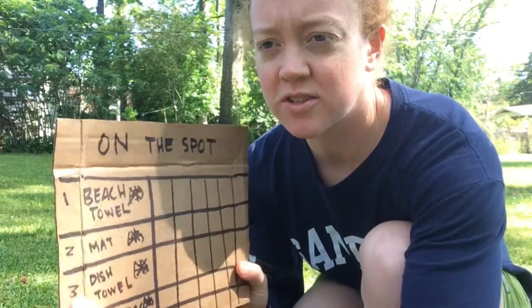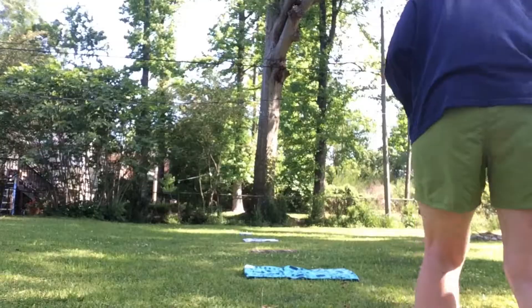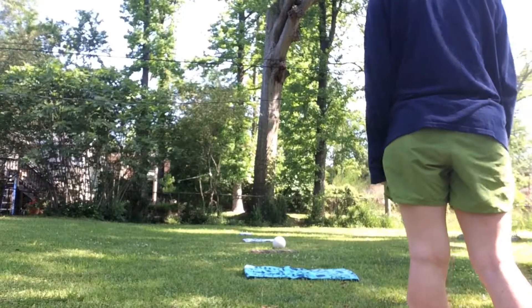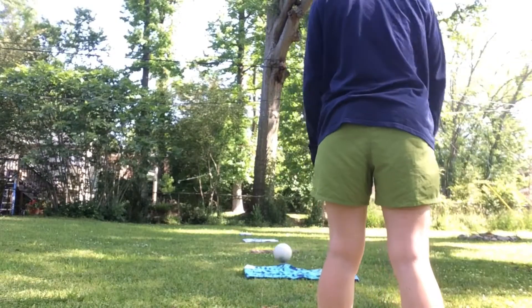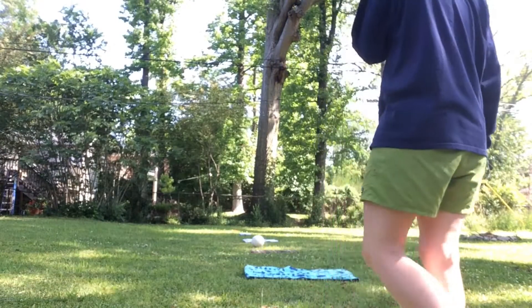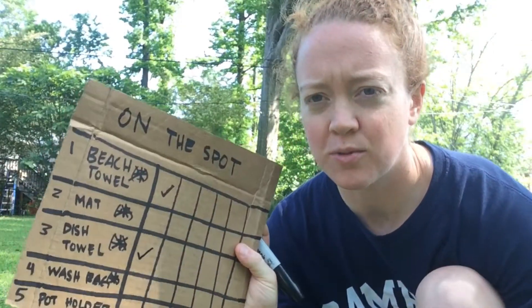For that one I was able to land it on the beach towel, so I'm going to find my spot right here — and I get three points for that. So we're going to try for one more.